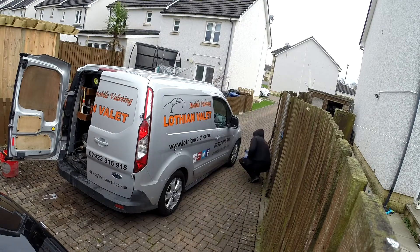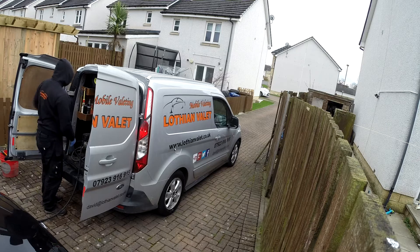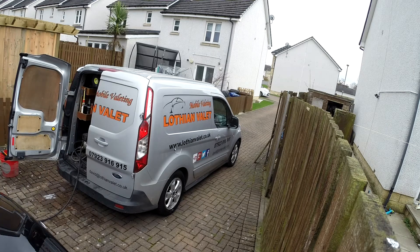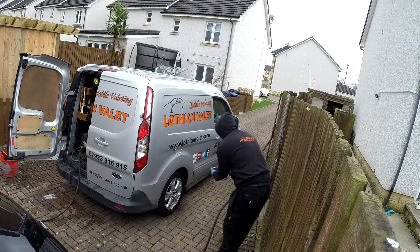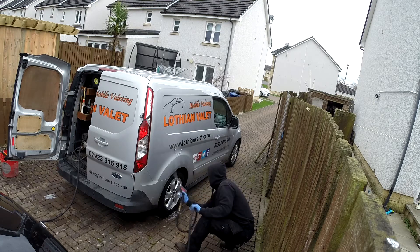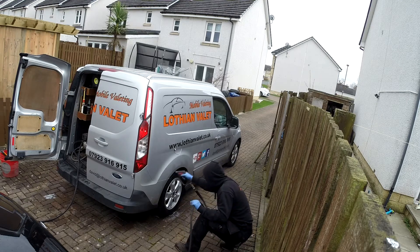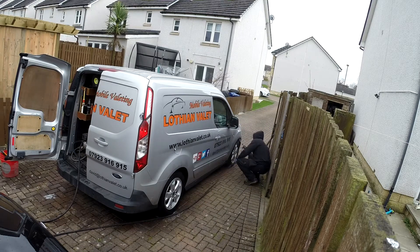So I'm just going to go around the van and the wheels and give them a quick soak with the Infinity Wax Wheel Cleaner. This is just going to make it easier in getting the dirt off before any contact wash. As anyone will tell you, pre-wash is always essential, especially on the wheels. Get them down the bottom of the van, underneath the arches, get most of the dirt out as possible.